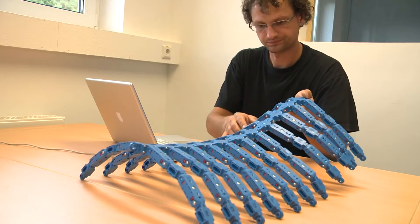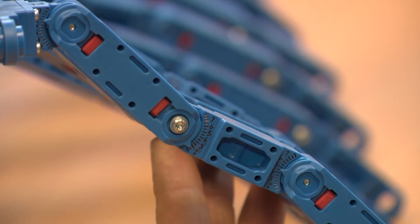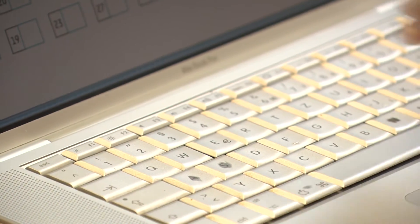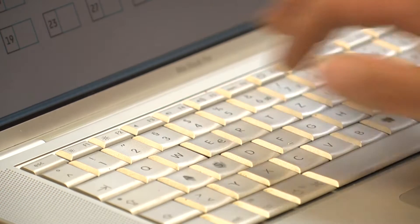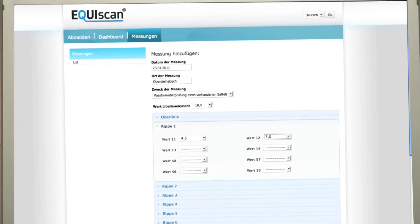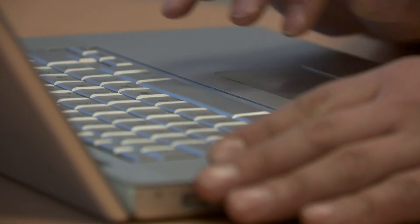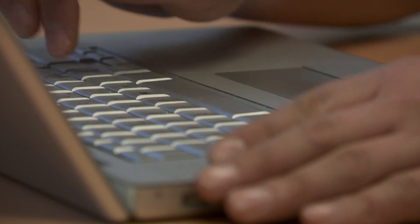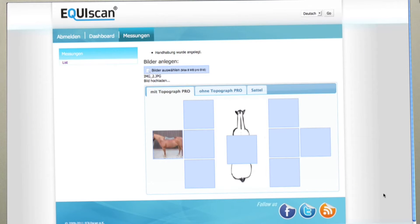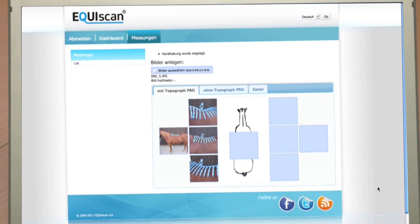Back at your office, you enter the measurement data onto the Equiscan online platform as your personal archive and for further evaluation purposes. The Equiscan online platform is web-based and guides you comfortably through all steps of entering the data, photo documentation, and an optional video. By comparing measurements, changes of the horse's back become evident and visible.